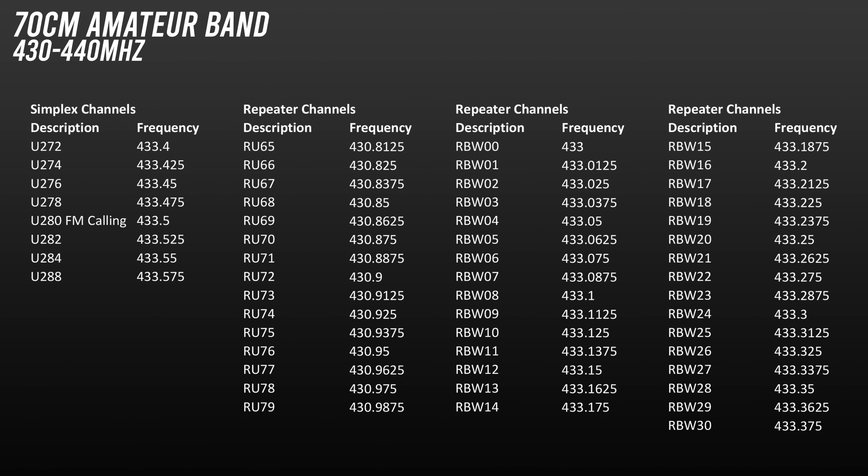430 to 440 MHz is another amateur band that's more commonly used for repeaters nowadays, but there's pretty much constant activity and always something to listen in to. The top end of the band is used for digital modes, so we don't need to cover those frequencies.